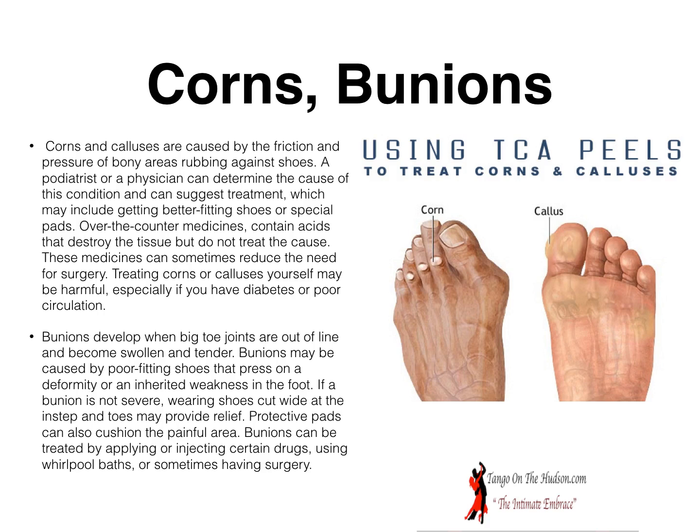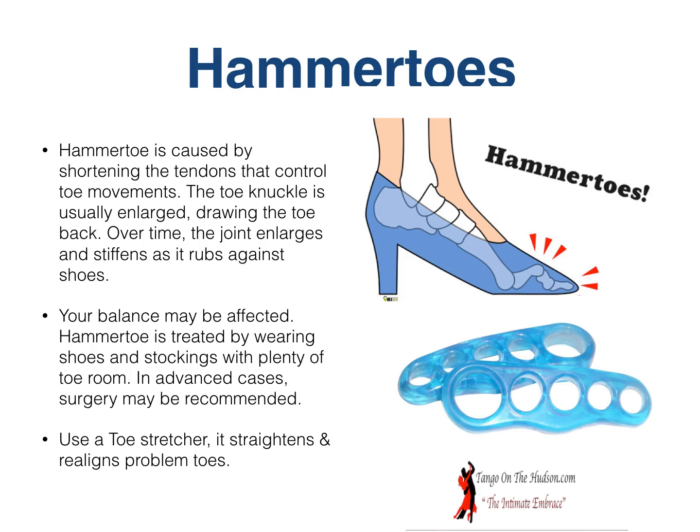So what do you do to prevent all these problems? Get in the habit of walking, and those of you really into tango, get out there and dance more often. Something I discovered when I got into tango that I didn't know I had was hammer toes. Hammer toe is caused by shortening the tendons that control toe movements — the toe knuckle becomes unusually enlarged, and over time the joint enlarges and stiffens as it rubs against the shoes, which may affect your balance. Hammer toe is treated by wearing shoes and stockings with plenty of toe room; in advanced cases, surgery may be recommended. Use a toe stretcher — it straightens and realigns problem toes. I started using one and though it looks like stiff material, it's actually very elastic. You stretch it across your toes and wear it for 10 to 15 minutes at a time, and it really does make a dramatic difference on hammer toes.